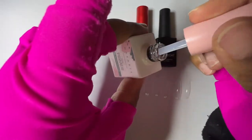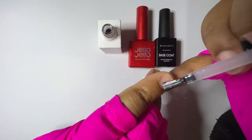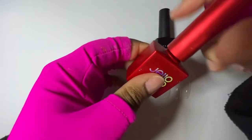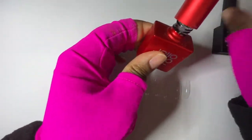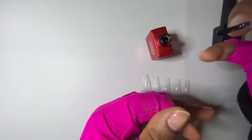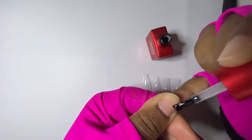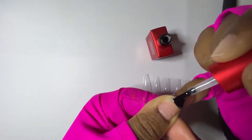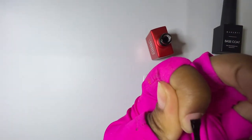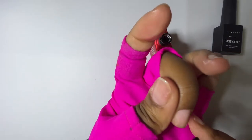Doing it this way I find I get about 10 days of wear. I've had sets last three weeks with no lifting. Then we're going to take the Jello Jello peel-off base and put a strip down the nail. You want to avoid the cuticle area and the sides unless you specifically want to take it off quickly. I do it just down the middle, not all the way to the cuticle, because you want it to adhere and not lift.